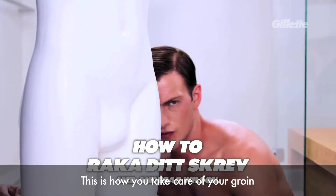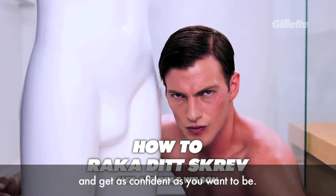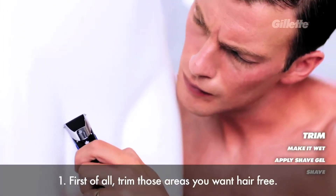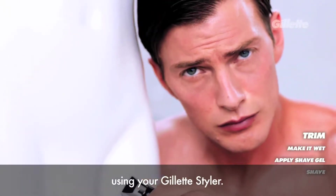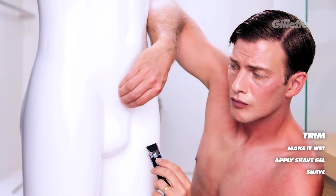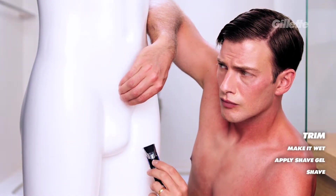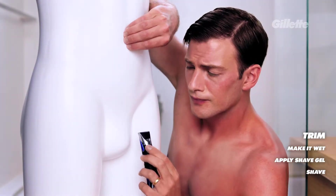This is how you take care of your body and feel just as confident as you want to be. First of all, step 1: trim the areas you want hair-free using your Gillette Styler.